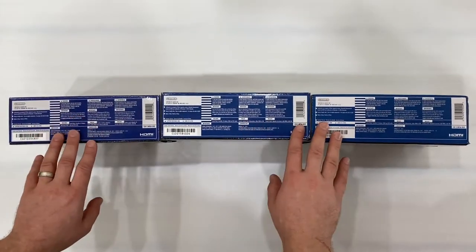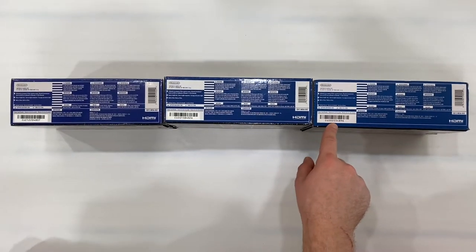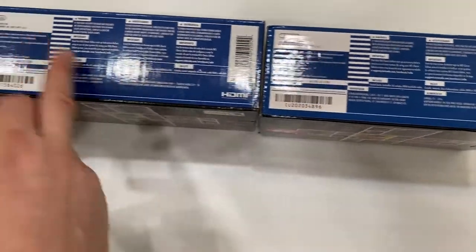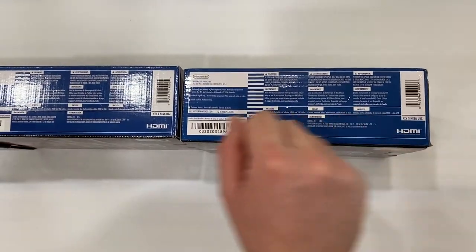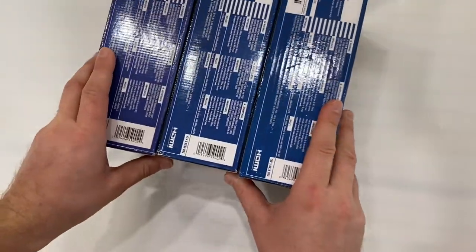On the side of the box, the fake has a slightly different font and color. The 2016 and 2018 editions share the same UPC format. If you compare the UPC codes closely — it may be hard to see on video — but they are different between the original and the fake.